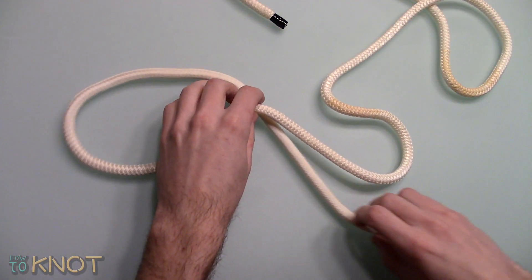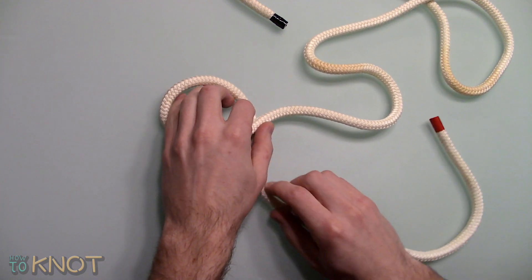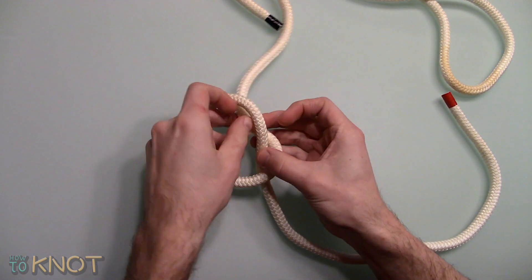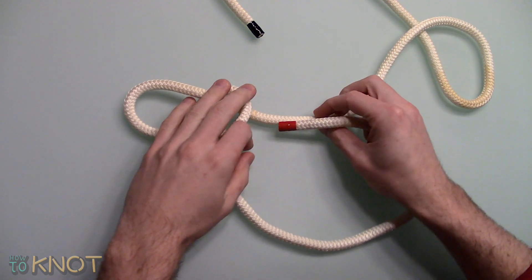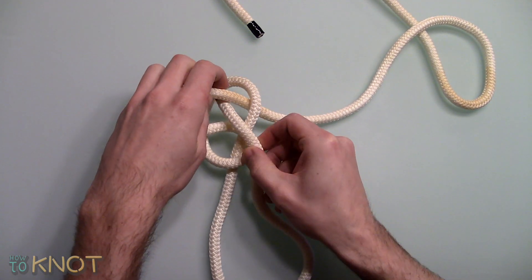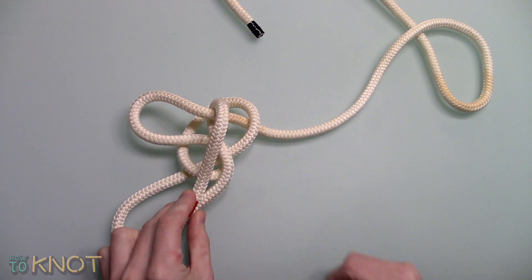Create a loop in the rope. Then pull the standing part through the loop. Feed the working end under one side of the loop, then loop it back. Only pull the standing part to tighten.